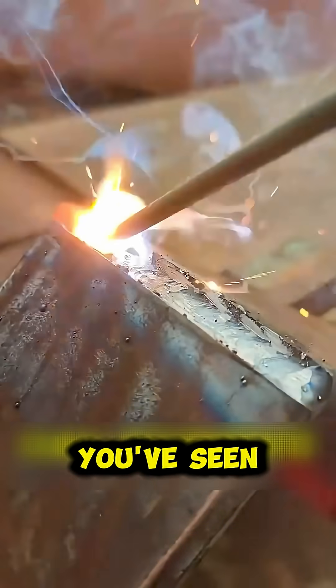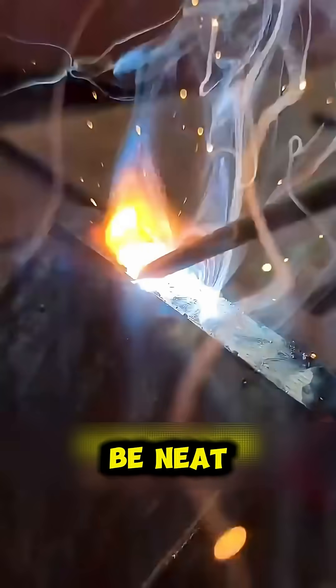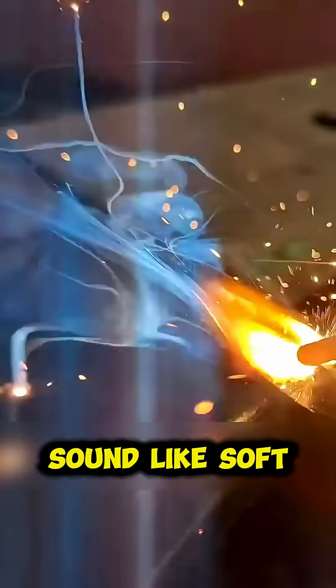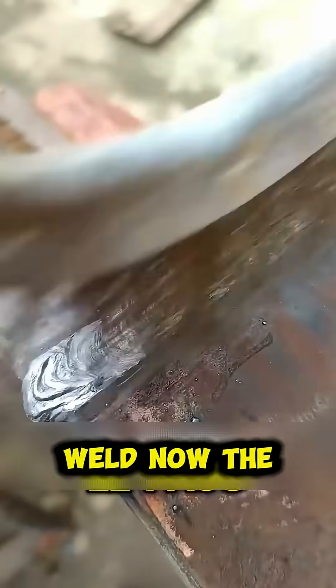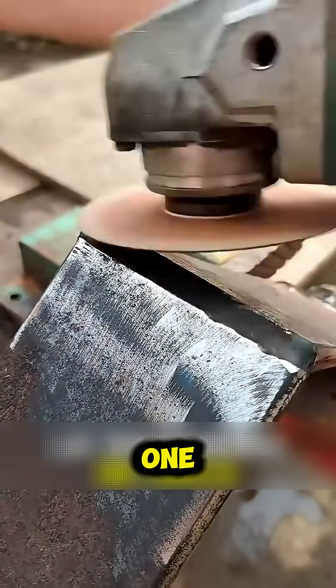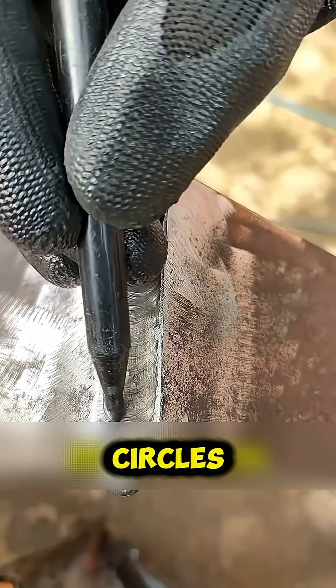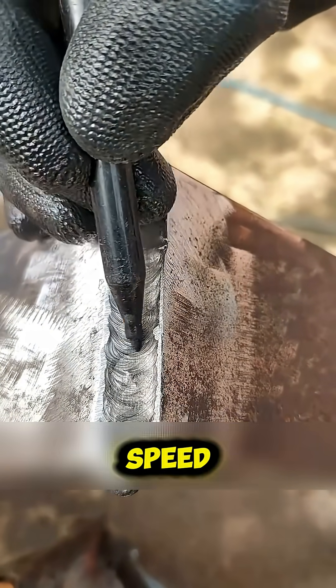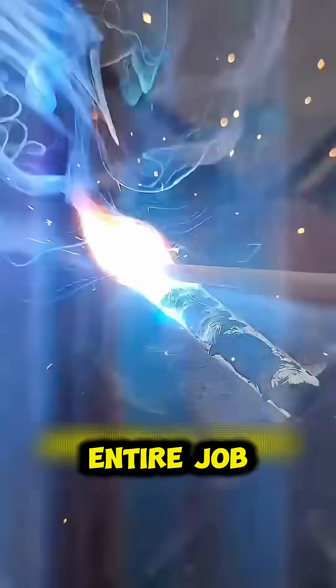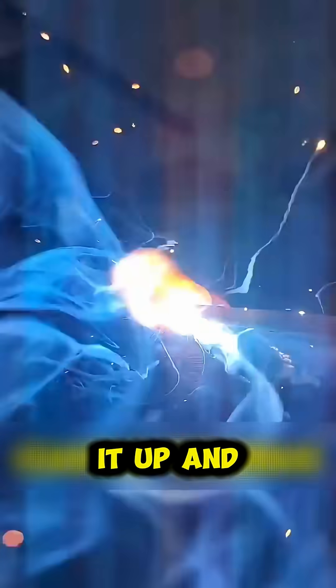A weld that doesn't sound like soft rain is a bad weld. Now the final pass — the most misunderstood one. The arc weld isn't just about circles; it's about rhythm, speed, and precise direction. One wrong motion can ruin the entire job.